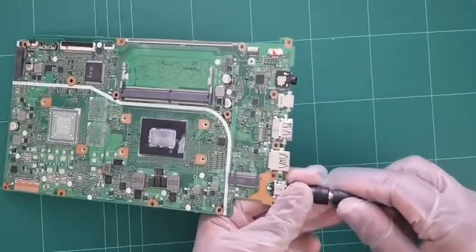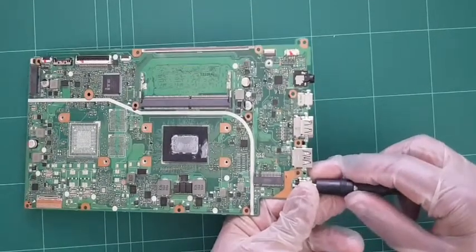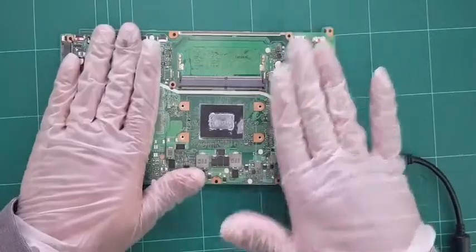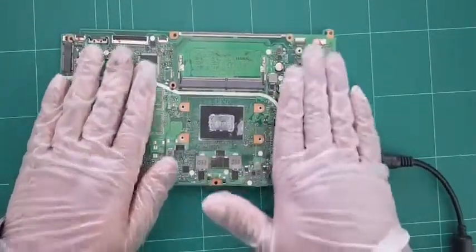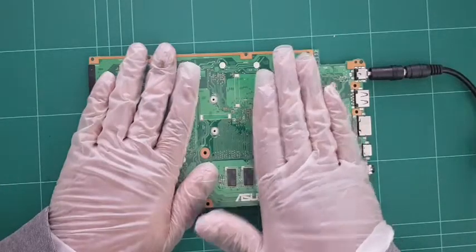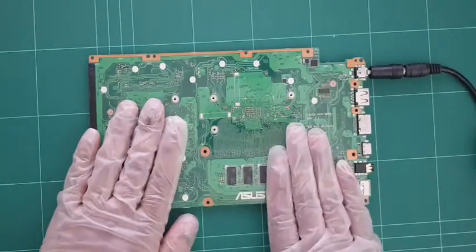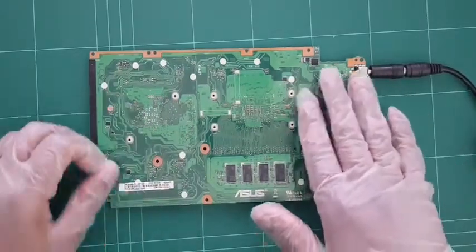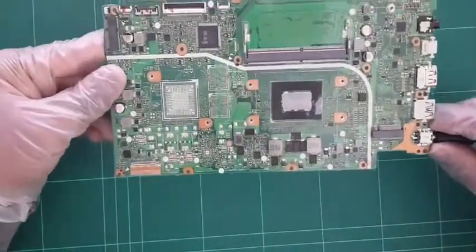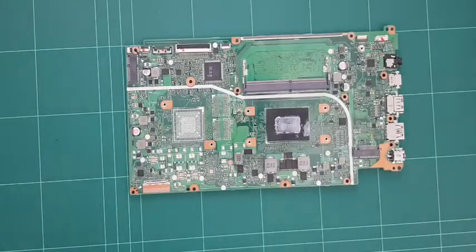When we plug our connector in, we have a current draw of 0.0005 amps - that's quite a very low current draw. I'm going to feel around the board to see if anything's heating up. I don't feel anything that's out of place or heating up, which makes sense given the low amp draw. So let's disconnect our power supply and bring in our multimeter.